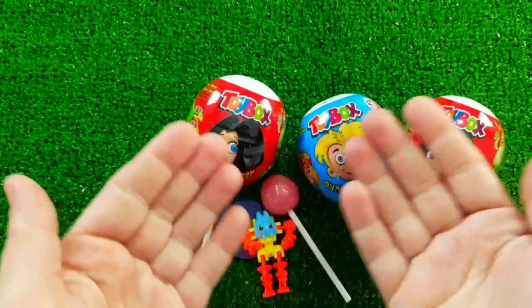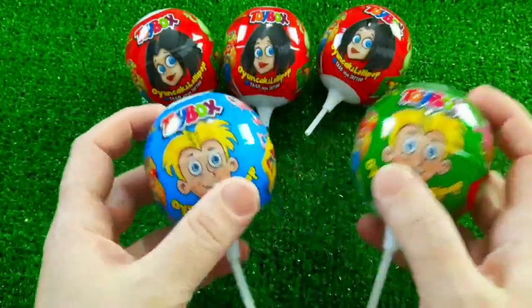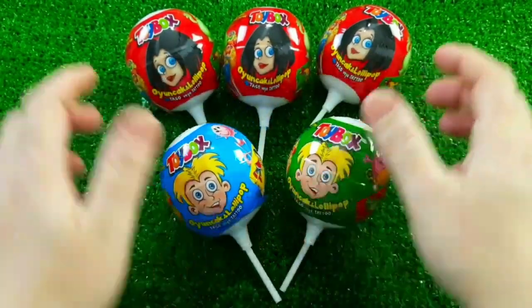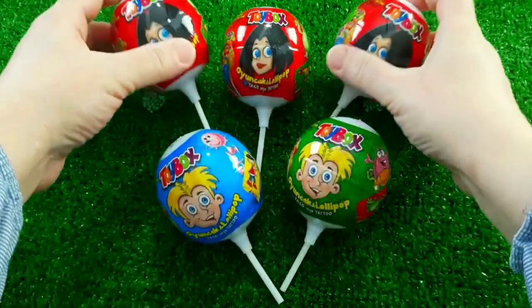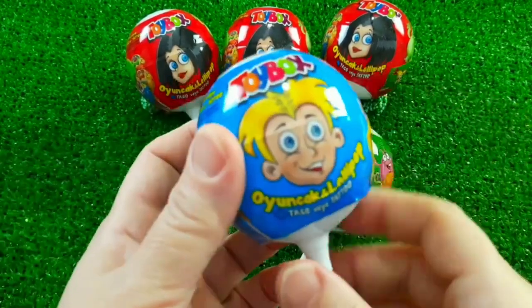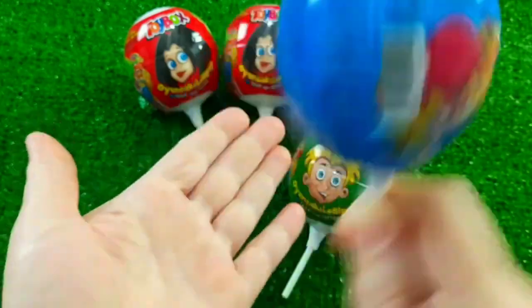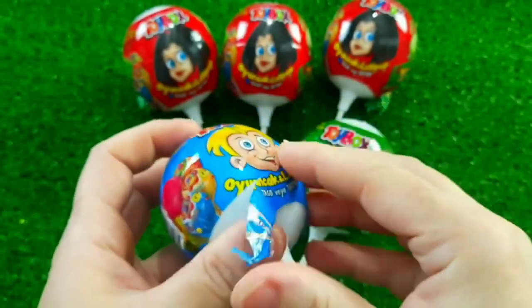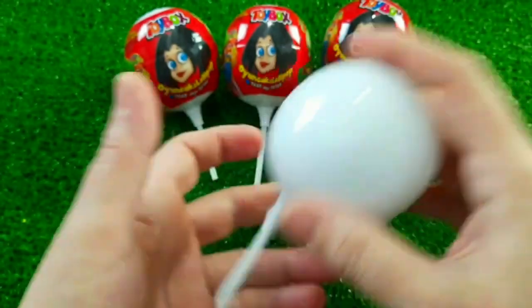So, let's go. I'm going to show you how to do this. I'm going to go ahead and put it in my hand. Let's go!